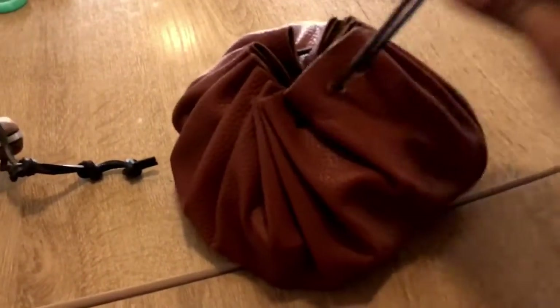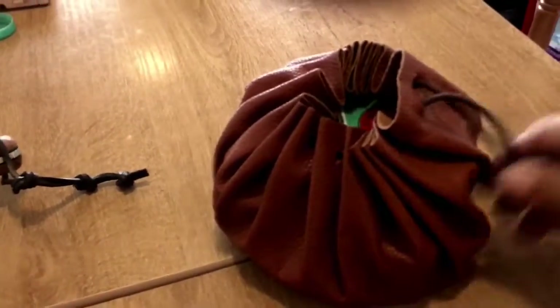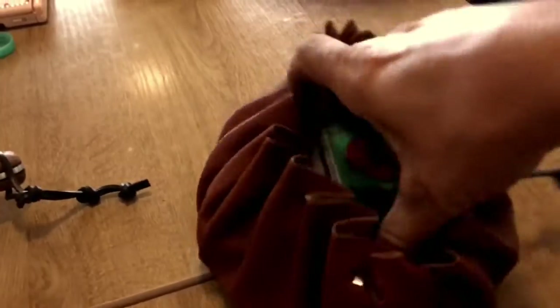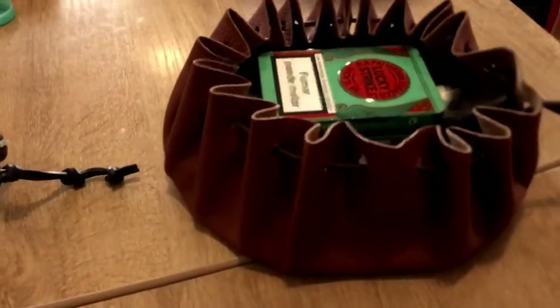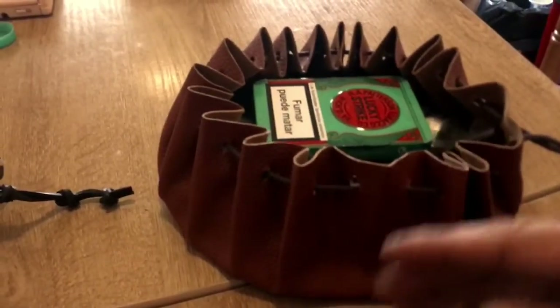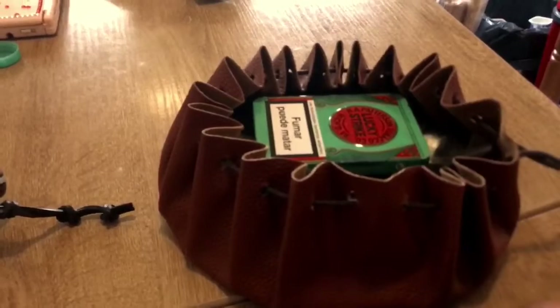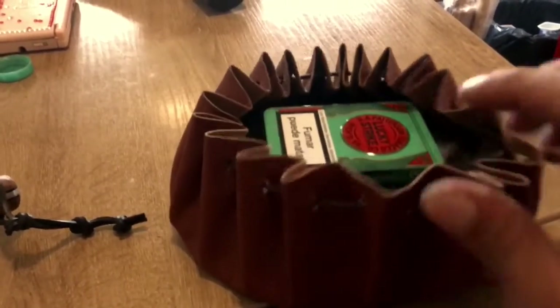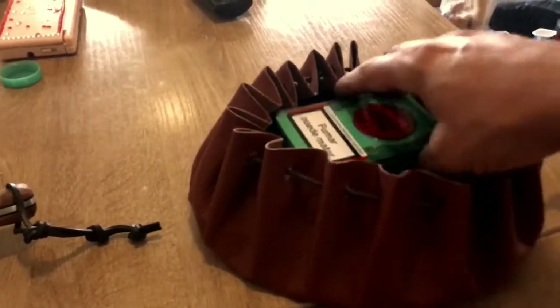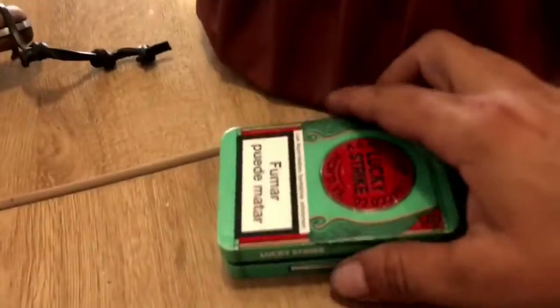Este es mi kit de fuego. Es un kit bastante grande, no es para llevarlo encima cada día, ni es necesario en cada salida. Si sales un fin de semana, una semanita, o para un tiempo más largo, es un kit muy completo.